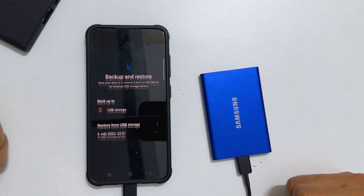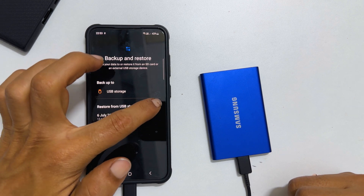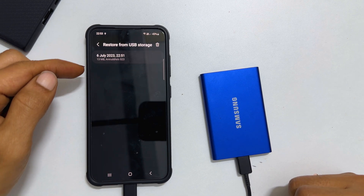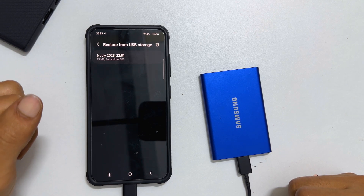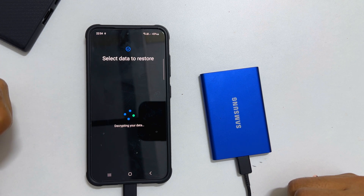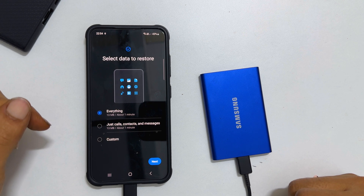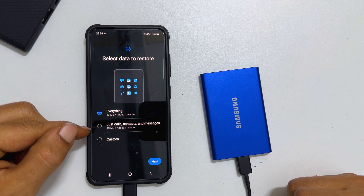On this page, tap Restore from USB Storage. It will show all the backups saved in the external storage. Select the one you wish to restore. Even on Restore, you can choose the specific data. In my case, it is Just Calls, Contacts and Messages.